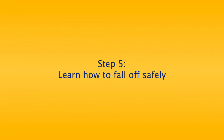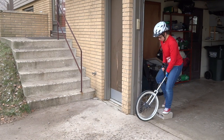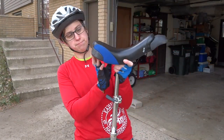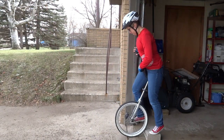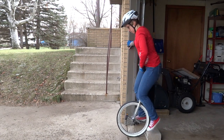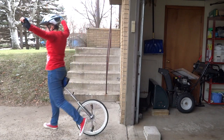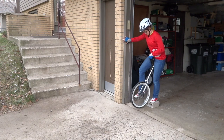Keep in mind, while learning to unicycle, you are going to fall. Remember to fall safely. Step 5: Learn how to fall off safely. Learning to unicycle takes practice and you won't know how to do it right away. While you are learning, you will fall off the unicycle. Your unicycle is meant to be dropped and fall on the ground sometimes, but we don't want you to fall on the ground. Whenever you are about to fall, try to walk off the unicycle. Let the unicycle fall behind you or in front of you. Don't try to catch it. This way you can concentrate on keeping yourself safe. Let it fall and then you can pick it up. After you gain more control, you can try to get off the unicycle without letting it fall.